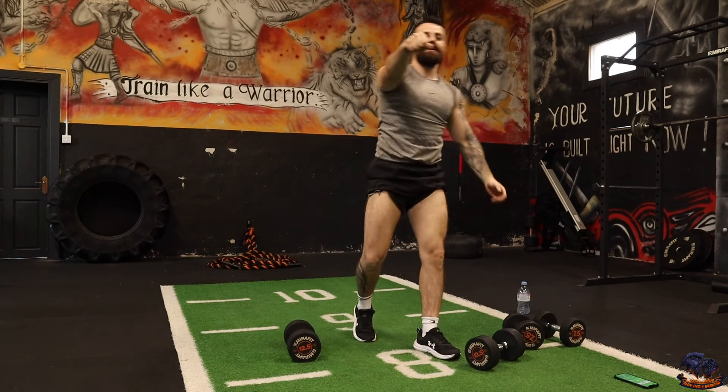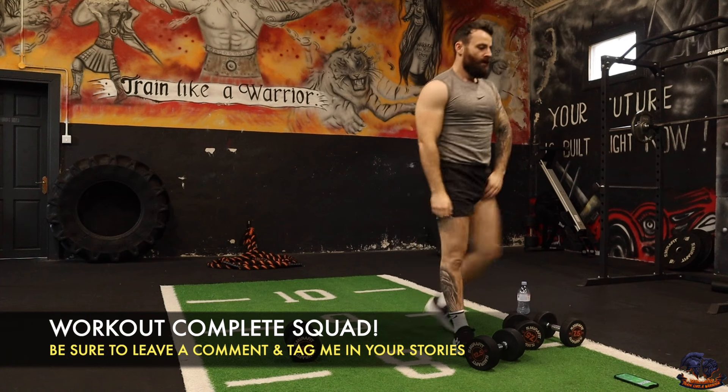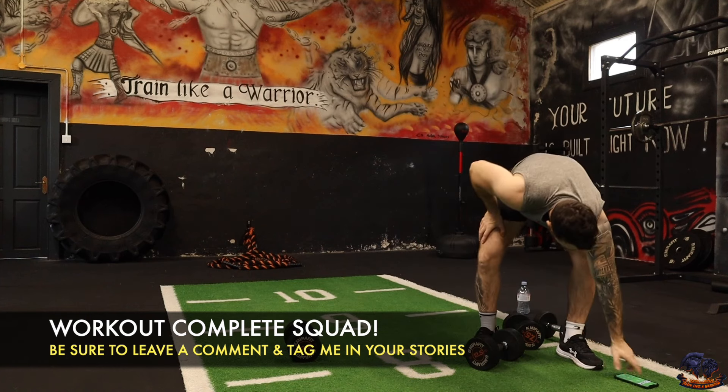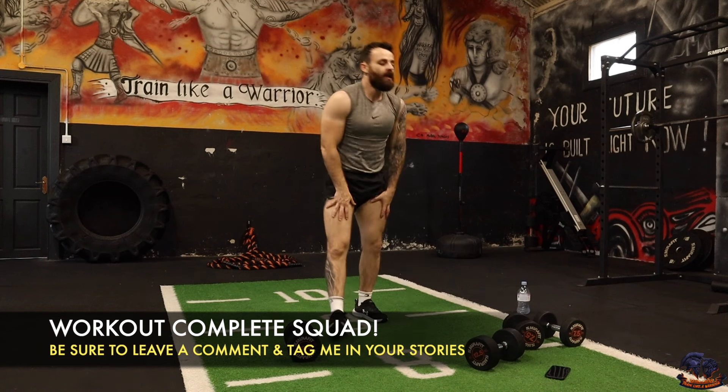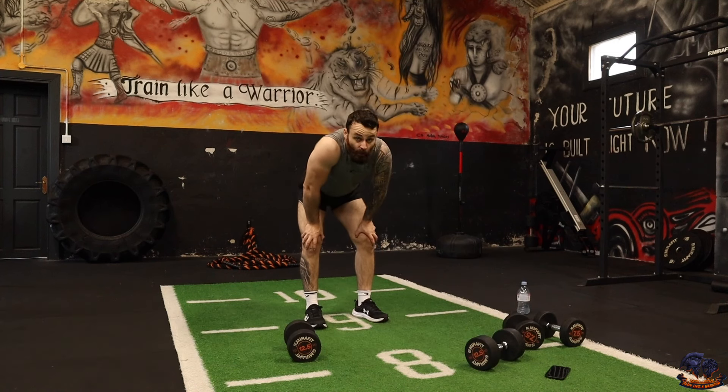Warriors, what a session! A massive fist pump — 30 minute strength and conditioning, combining everything together in a circuit workout to really push forward with our goals.